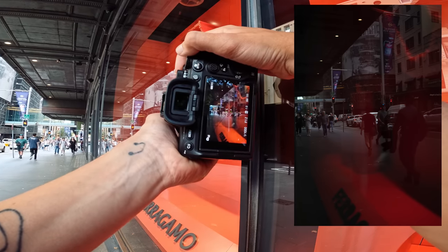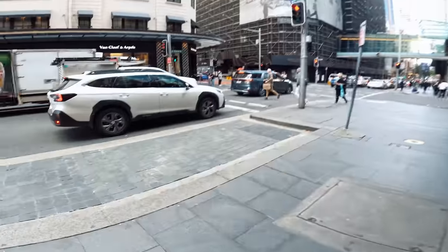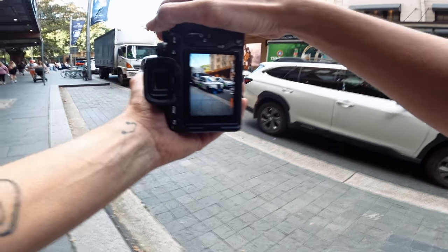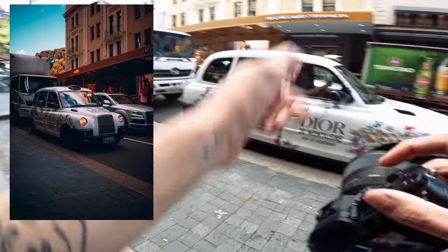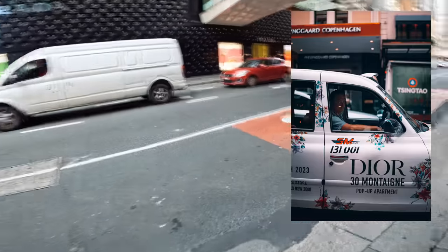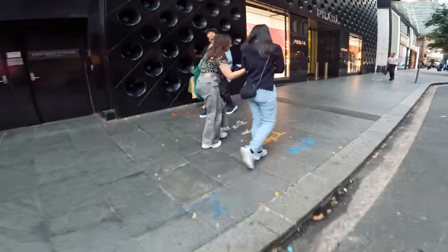Oh, that was last minute — I don't know if I got that. This one is for all of my London fans — oh geez, there's a London cab, this feels very nostalgic. Oh sick, he's actually down for me to take a photo of him. I'm going to quickly jump across the road.